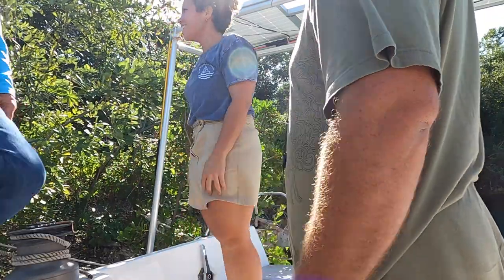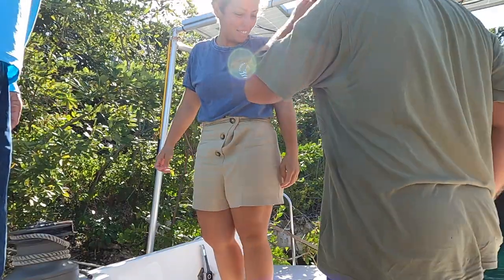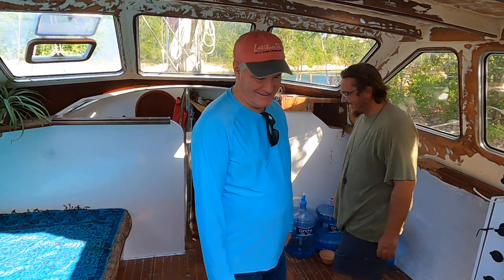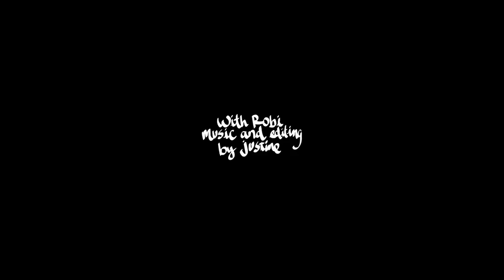We've had the pleasure of having some visits from friends and patrons recently here in Mexico. Thank you to everyone who has supported the making of these videos — happy holidays, and we would not have arrived into this new year without you. Thank you.